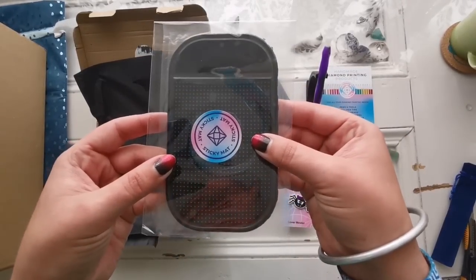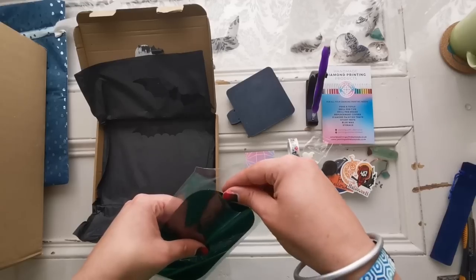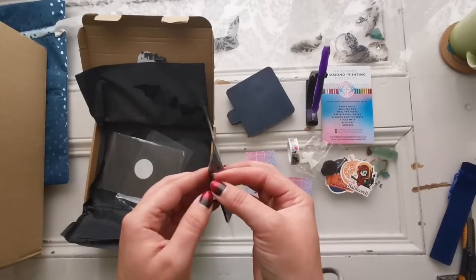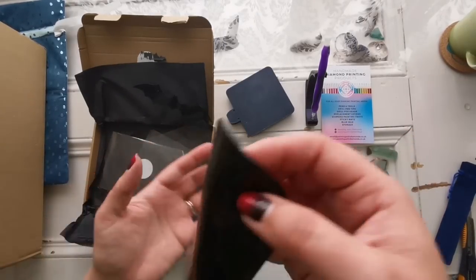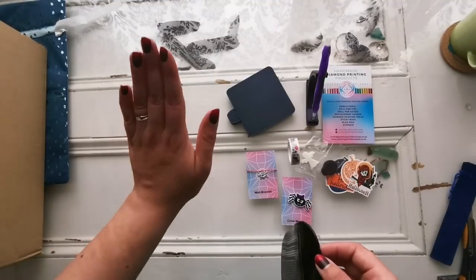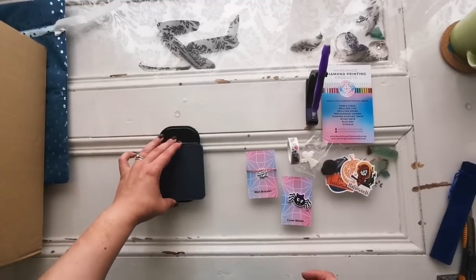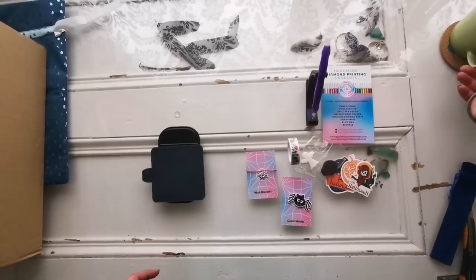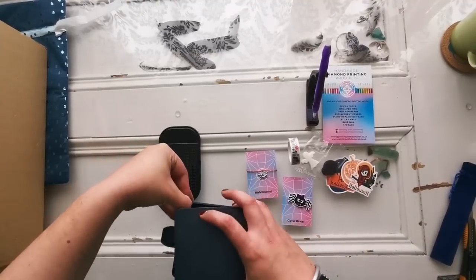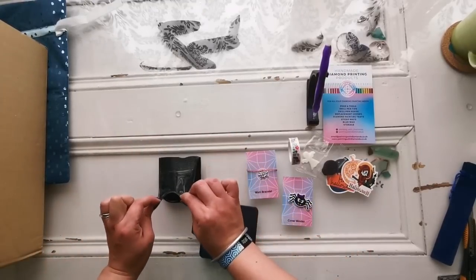And then we've got a sticky mat. I don't have one of these yet, so this is awesome — I have been wanting one of these. What is this for? You might be wondering. Well, if you are working on a surface that has an incline to it, these can help save your trays. So for example, if my setup here was actually inclined slightly, angled up, you can put down the sticky mat and put things on it like your tray and it won't move. My coffee is moving now, but this won't move.